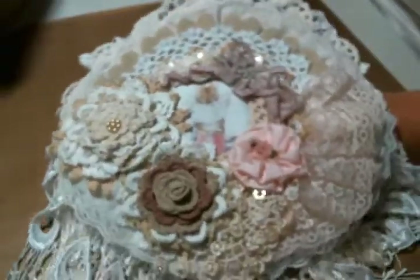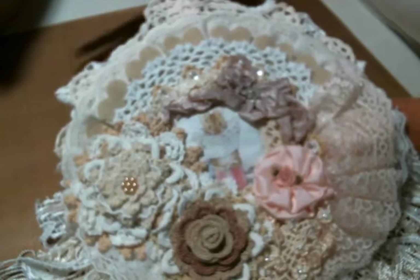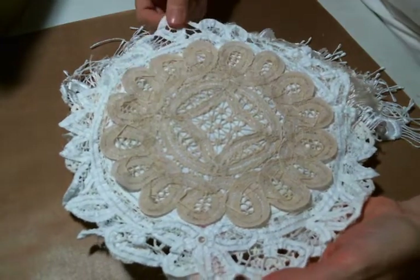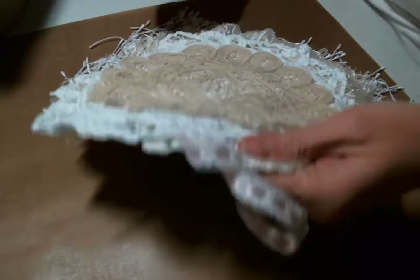I swear these things just grow and grow when you start creating them. I'm not sure how many doilies are going on here. I covered the back with one of these Battenberg doilies that I got at Craft Supplies for You. This is also a Battenberg doily, probably from Craft Supplies for You.